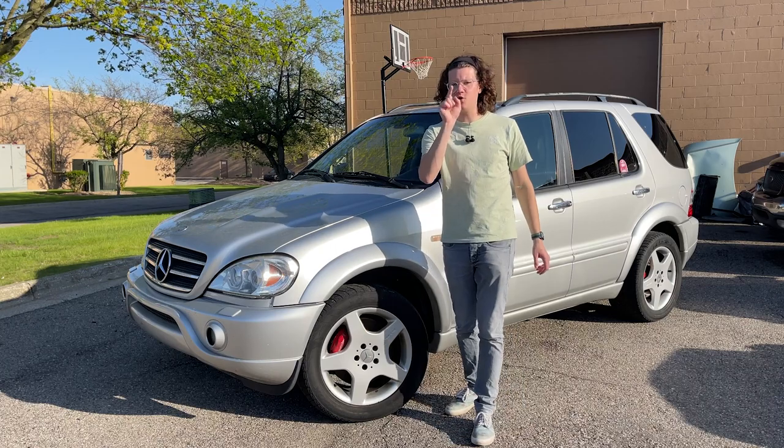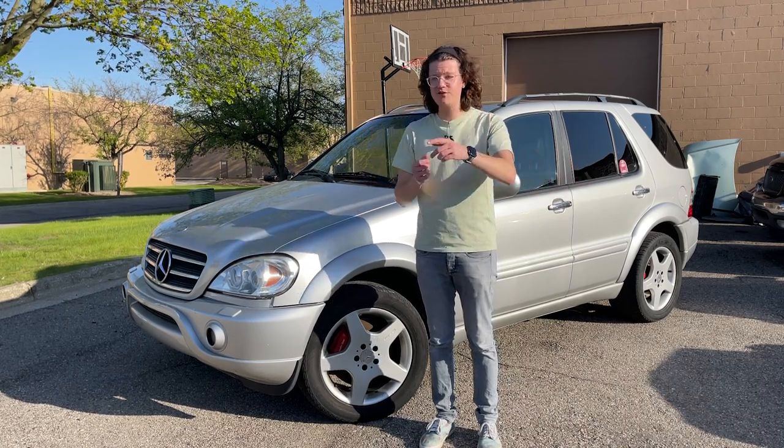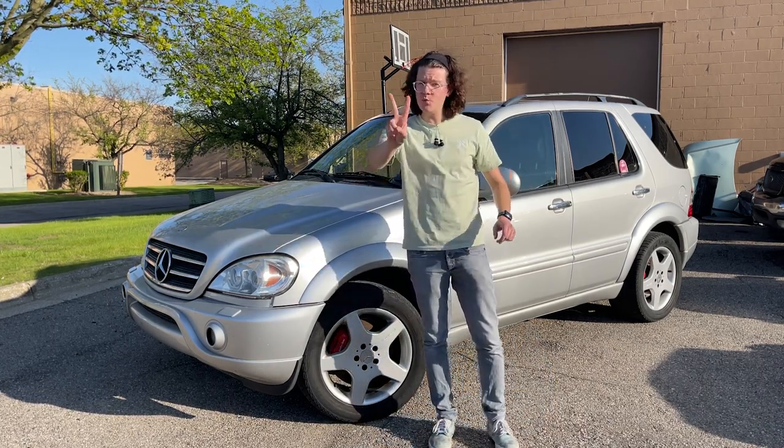Now, I know what you could be thinking: what about the W126, the 420 SEL that's full of bullet holes? Are you going to fix that? Yes, I am, but I couldn't turn down this thing when it popped up for only $1,000.